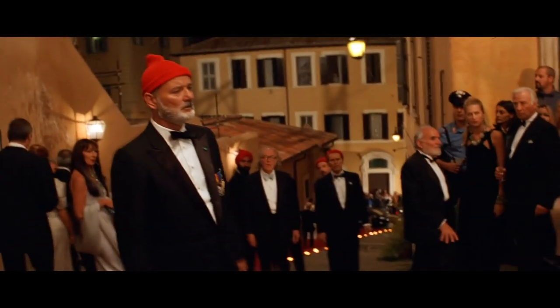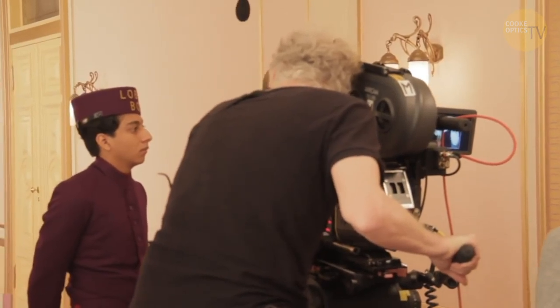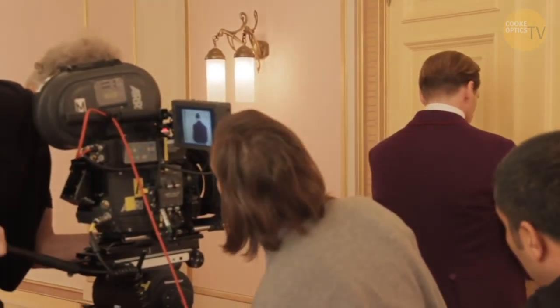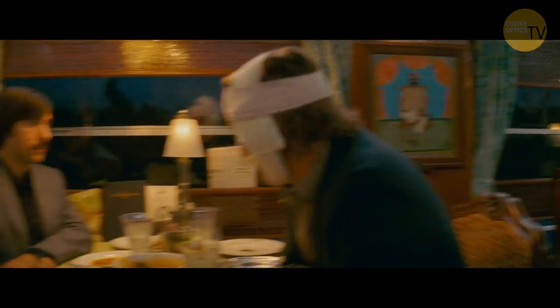Those shots are designed beforehand when we do the scout, and then he puts them in the animatics. There's always the whip pans and whip tilts, and I actually do all of them off of a fluid head. The secret is because you're always kind of in a corkscrew — you find a really comfortable position with your feet and your body at the end position, so you start in a very uncomfortable position and then come to that comfortable position.